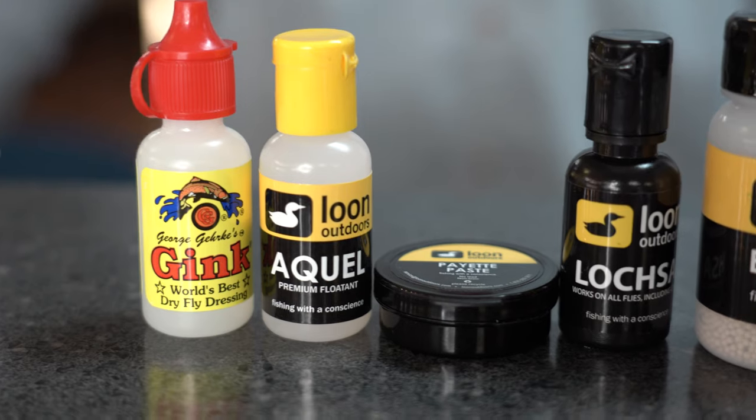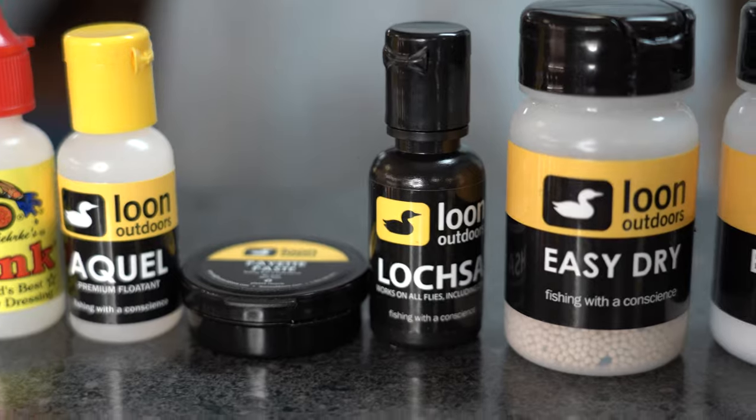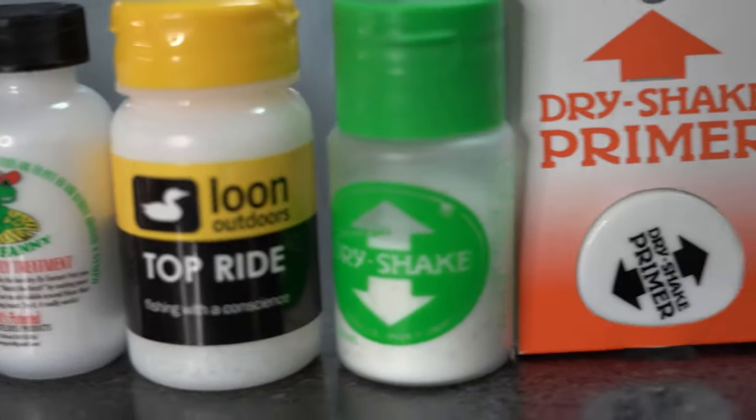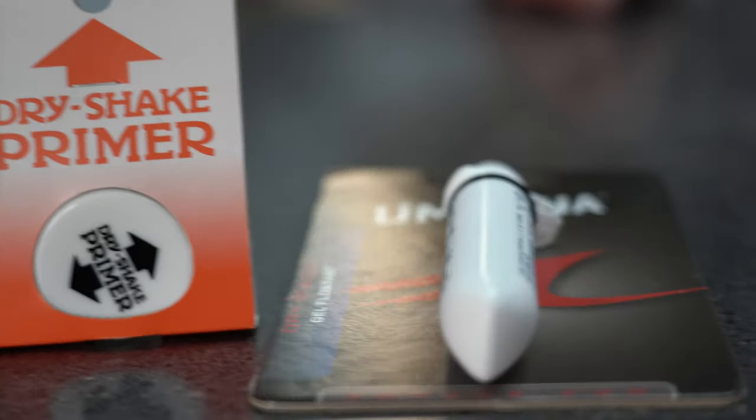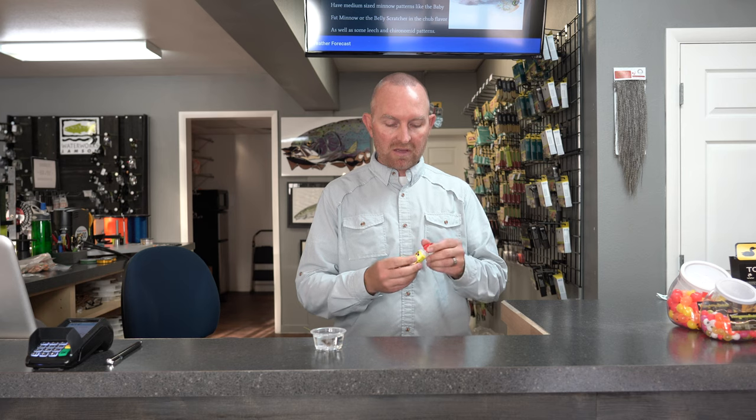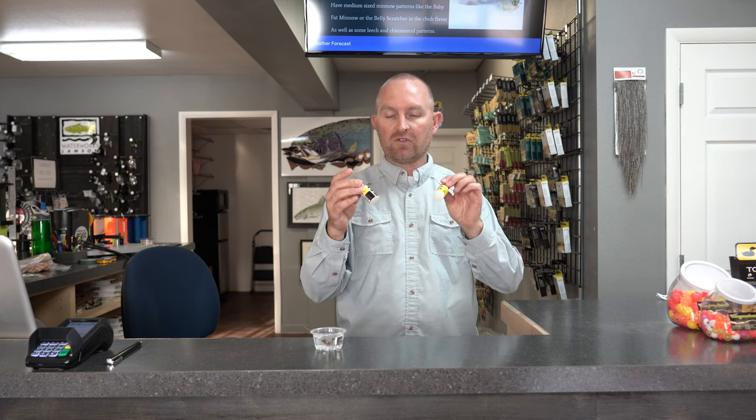Most people are familiar with floatant — you have Gink, you have Lochsa, you have Aquel, there are all kinds of different brands. Floatant is a paste you put on your dry flies. Some materials on dry flies take various floatants better than others, but long story short you need something on there to keep your dry fly floating. Gink and Aquel are a couple of our most popular sellers in the shop for general purpose floating.